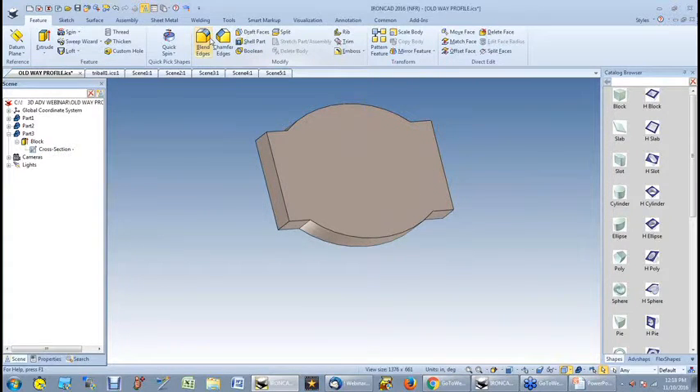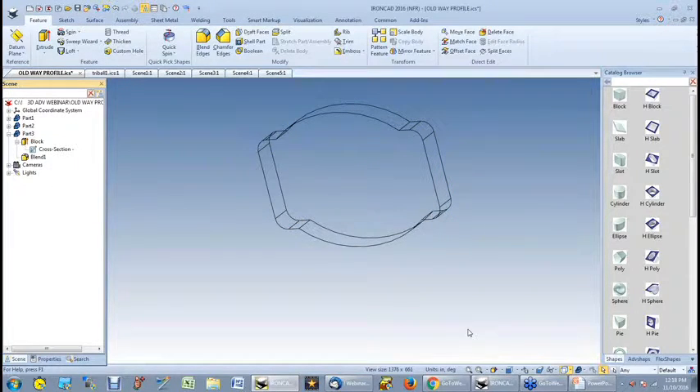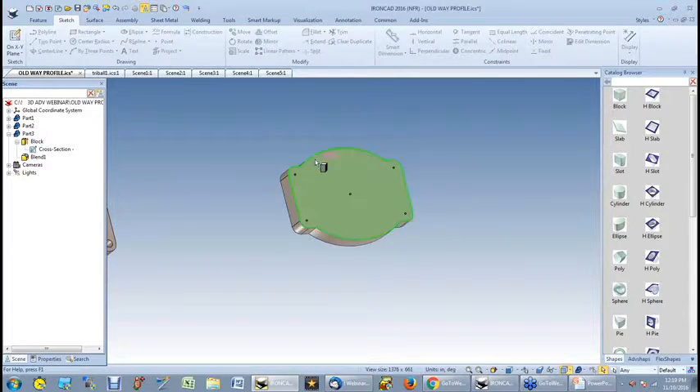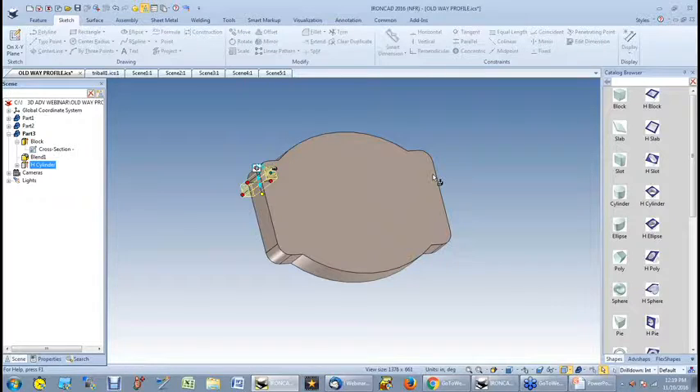Going back to my blend command, it's still a half inch. Let me switch back to wireframe. There is always more than one way to complete a part. Earlier I dropped individual holes. In this case, I'm going to drop an individual hole. But now I want those holes to be linked together so that if I change the diameter, I want them all to change — it's going to save me some time.